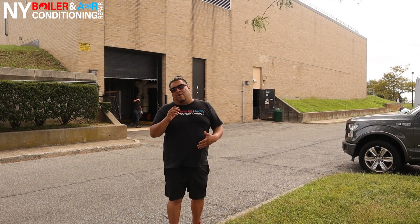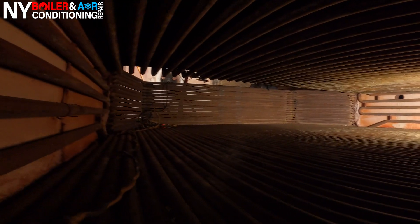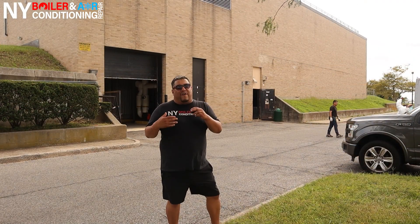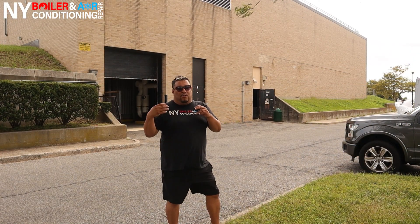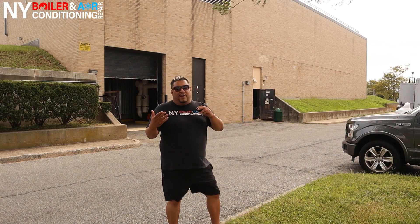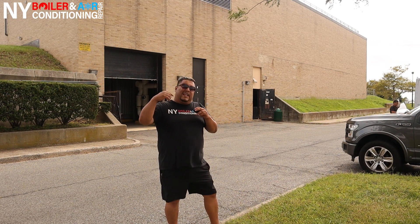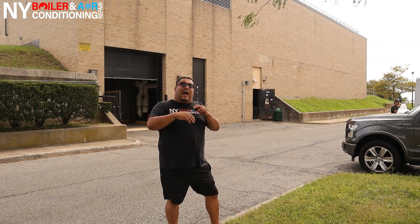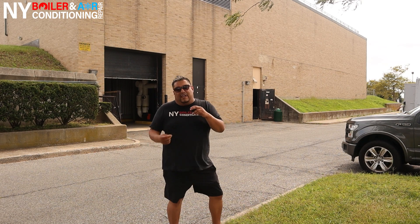Just to give you a little insight: a water tube boiler is basically hot water going through a tube. Here in New York, the majority of boilers are usually fire tube boilers — fire goes through a tube, through the heat exchanger. But in this case it's a water tube boiler so it works a little differently. Instead of cleaning inside the tube, we're going to clean the outside surface area of the actual tube. Of course we want to make it more efficient so they burn less fuel.